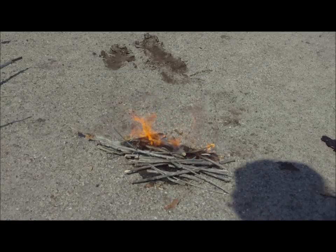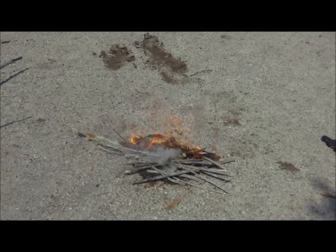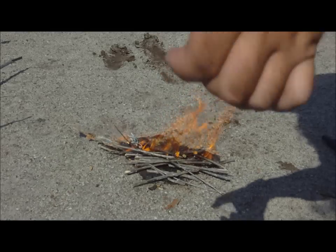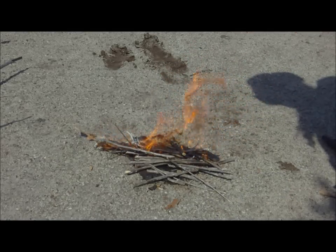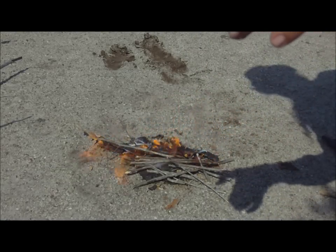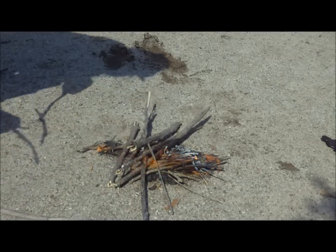Some of you are probably going to get a laugh out of this. I went through the effort of prepping up my tinder really nicely to try and do a one-spark fire with just the last three-quarters of an inch on the ferro rod — and I got it — but I forgot to turn the camera on to record it, so it didn't happen on camera. So it doesn't count.